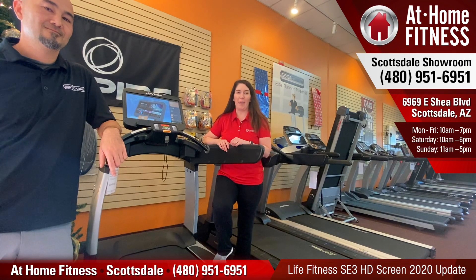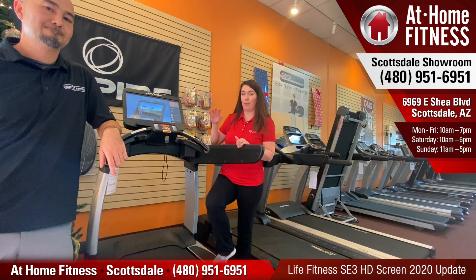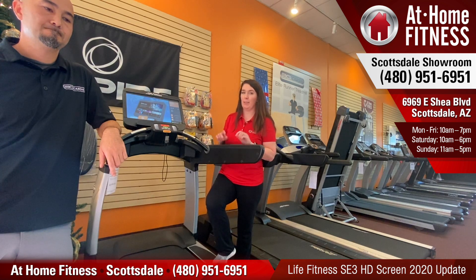Hi, it's Jamie and Brian with At Home Fitness Scottsdale, and today we're going to do an update to a previous video we've done. It's about the Platinum Club Series products with the SE3 HD screen and how to get into the hidden menu in there to make some adjustments to the settings.